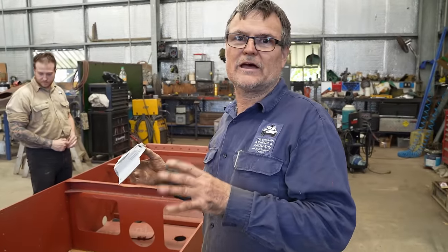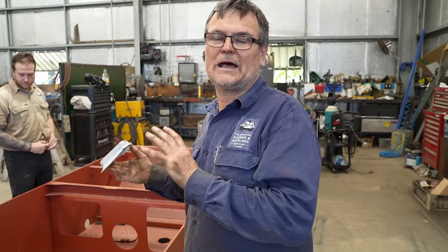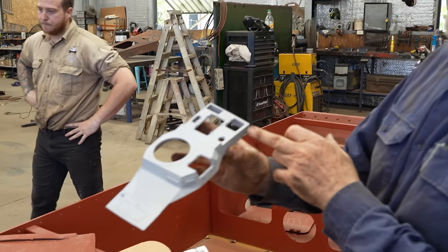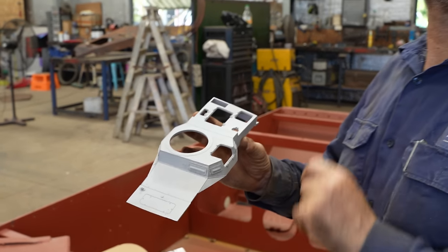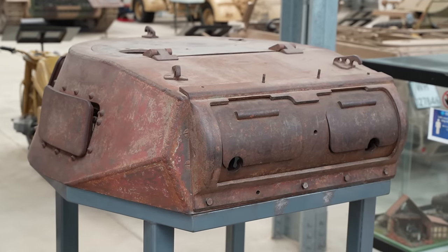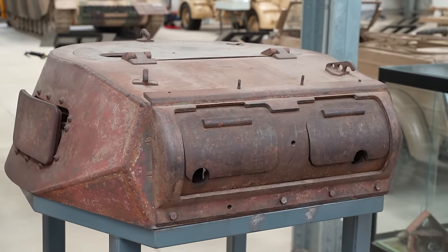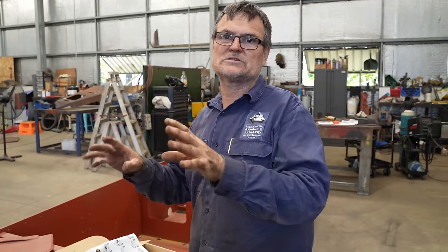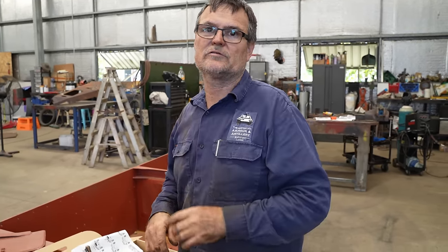The lower hull is made up of new steel and a mixture of old parts that we've managed to source, same with the fighting compartment. But our whole engine deck is entirely original. The turret's original too - it still shows the German Panzer Grey on it. This is actually going to be a runner; it won't have an original driveline, but it'll be on display so people can actually see it driving around.